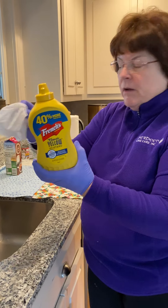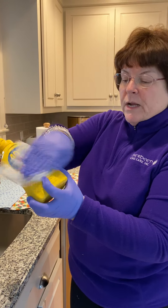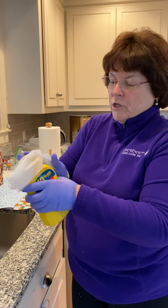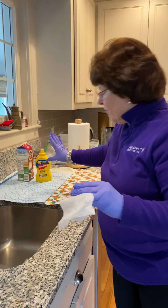I have mustard here in my dirty area, which is my sink. I like to use the sink because I can really clean it when I'm finished. I'm giving this a good wash over and then putting it over in the clean area to dry.